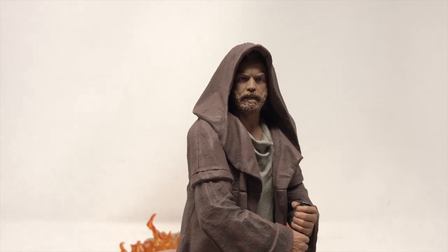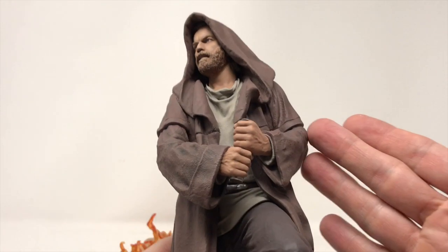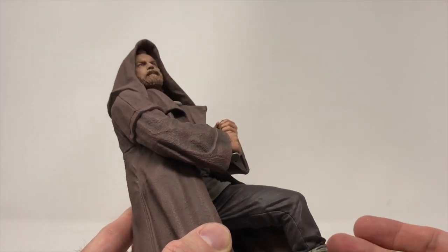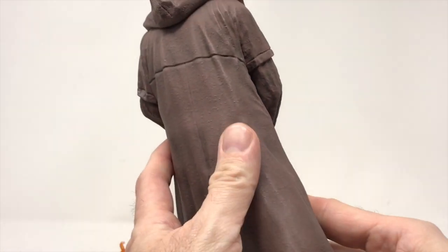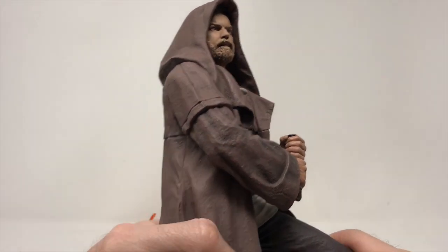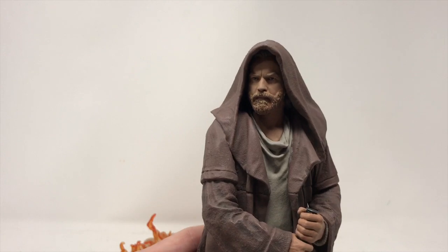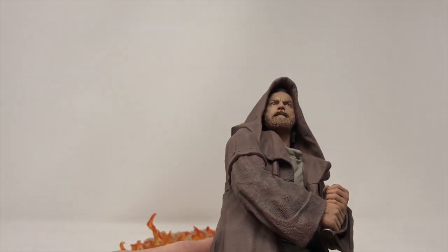Oh, look at that — clearly a lot of love done for the character. The robe is faded, the boots are worn — what's left of them — with bandages wrapped around the edges to keep the sand out. It looks beat up, not like he just pulled it off the Jedi quartermaster table. The hands are really great; look at the detail in the wrist, you can see the veins. It really does look like Ewan McGregor.